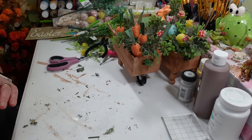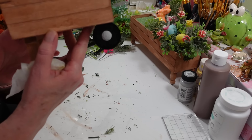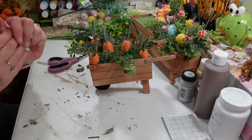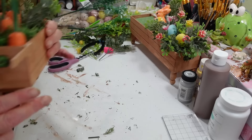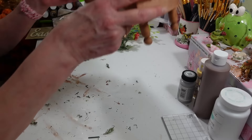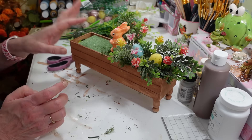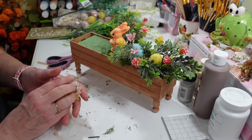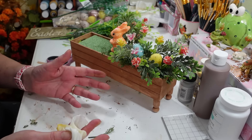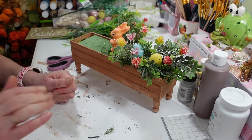I'm going to do the other side of the double planter exactly the same way to make it match, then take some nice final pictures. Thanks so much for watching — I hope you enjoy these three little projects. They'd make a great gift too. And if you don't want to do them for Easter, you could just decorate them for spring and have them out for a long time. See you all next time — have a great day!